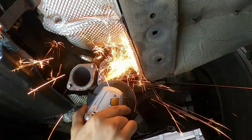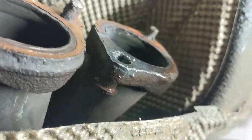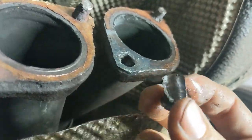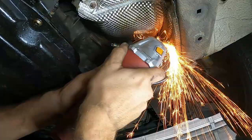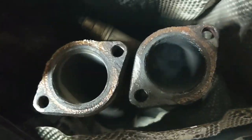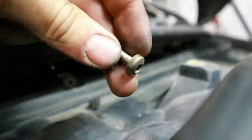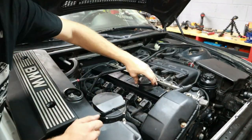Getting those exhaust studs out was no joke — it took a lot of patience and a lot of drilling. But soon enough we got them out, and that was a super clean job that let us use bolts instead, so we won't have this problem again.